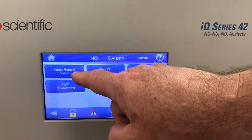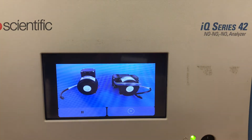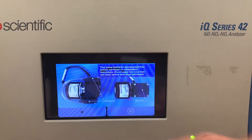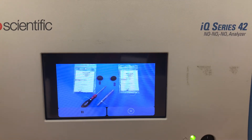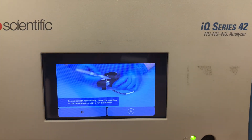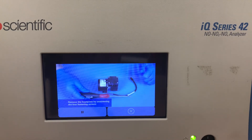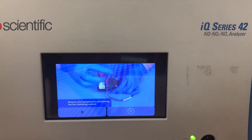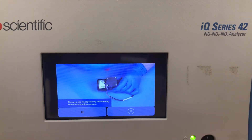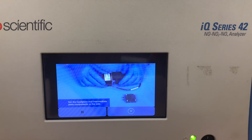It also has a pump rebuild video. When I touch that, the video starts, explaining on this NOx analyzer how to change the pump diaphragm. It starts with a view of the pump from left and right, gives text, and shows arrows pointing at different parts. It shows the pump repair kits, part numbers, and recommended tools. Then it shows someone actually disassembling the pump head, marking the orientation, removing screws step by step, taking off the top of the pump, and revealing the diaphragm underneath. It's a great visual maintenance tool.